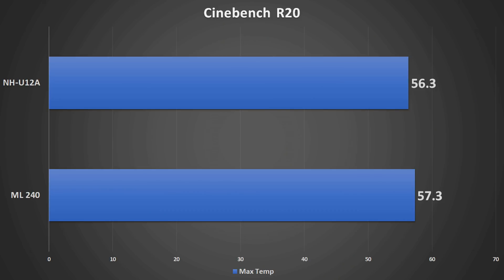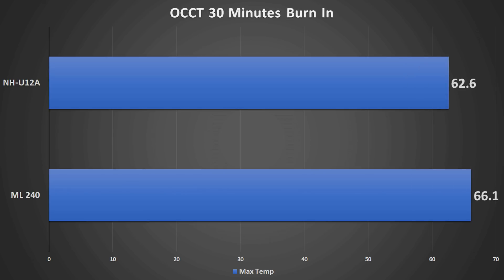For testing, we ran one pass of Cinebench R20 to see peak temperatures, then a half-hour of OCCT to let temperatures stabilize, and then looked at fan speeds. Starting with Cinebench R20, the NH-U12A actually came in a little cooler — partly because the fan is unobstructed, whereas in the 240mm AIO setup it was pulling through a tight corridor. In the longer OCCT run we see an even more substantial drop: after temperatures fully saturated the coolers, the NH-U12A outperformed the MasterLiquid 240.